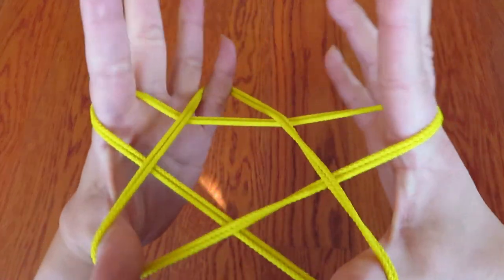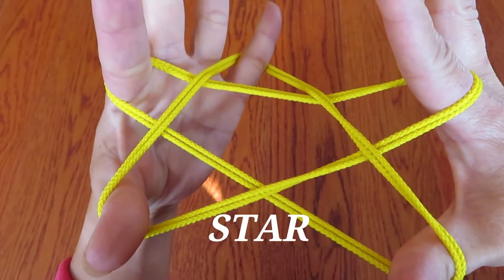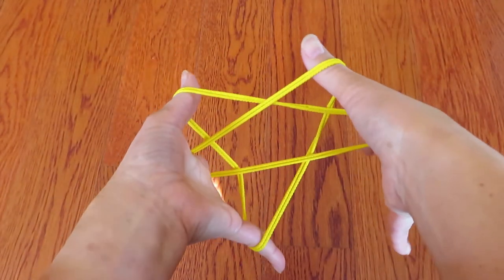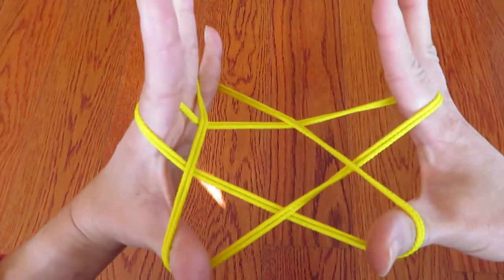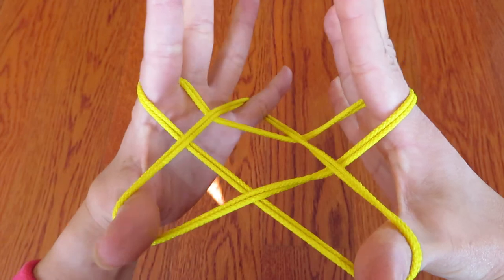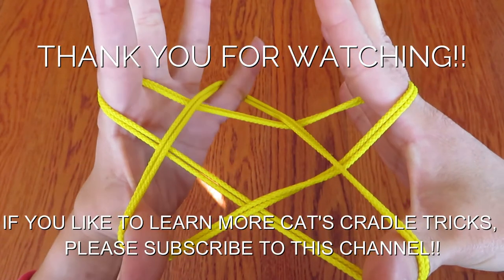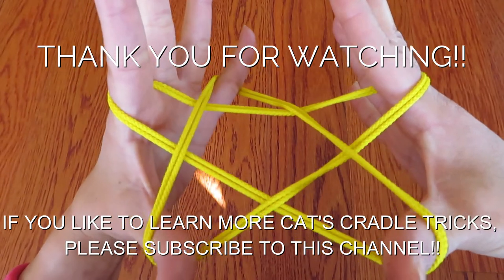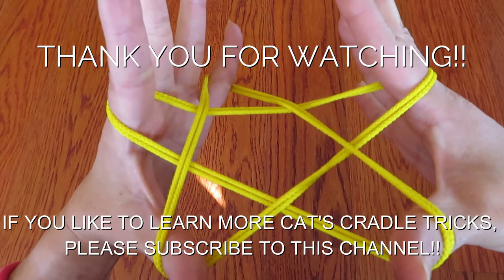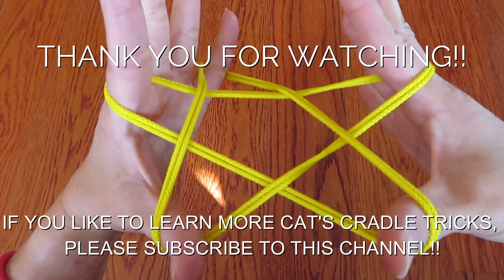Ta-da! It's a star. I hope you liked this video and you will try this yourself. If you would like to watch more of these tutorial videos, please subscribe to this channel, and we will have more fun. Thank you for watching, and stay healthy.